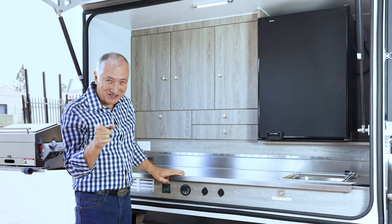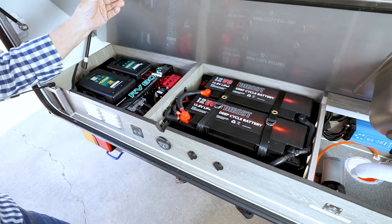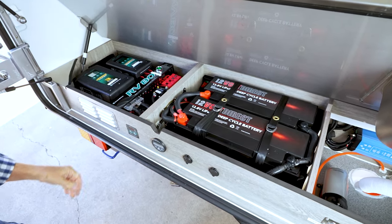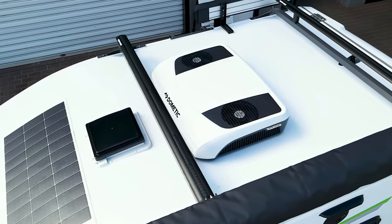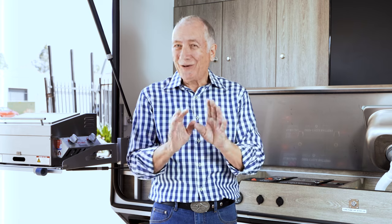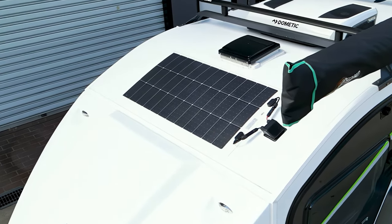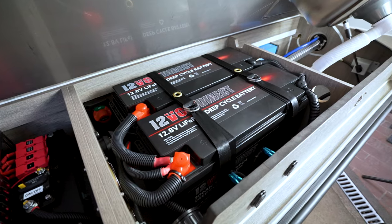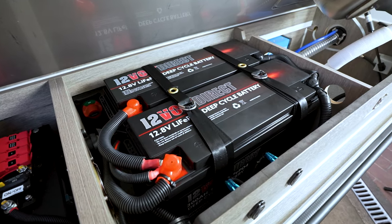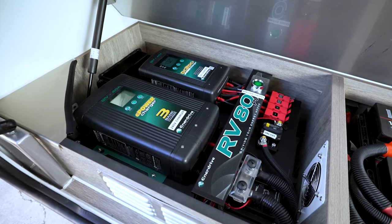If you want to use induction cooking you can — but there's a surprise. You've got 200 amp hours of lithium as standard, and air conditioning as standard. That means you can go free camping and the lithium will run your air conditioning. That's brilliant. You've also got 300 watts of solar as standard. On this one, the lithium has been upgraded to 400 amp hours with some extra dials and equipment added.